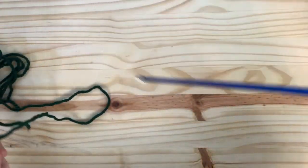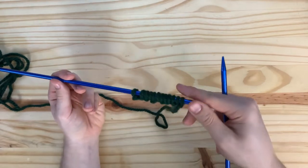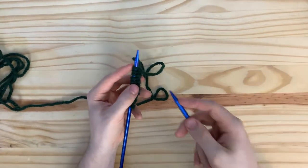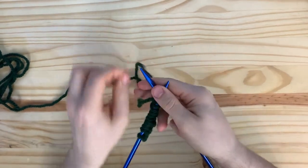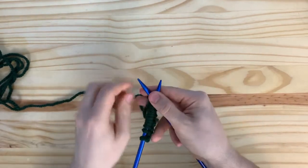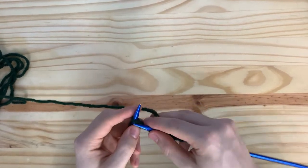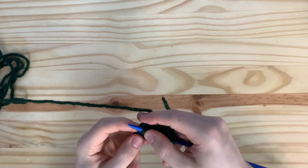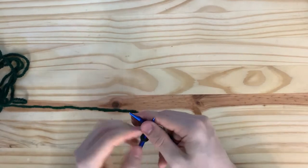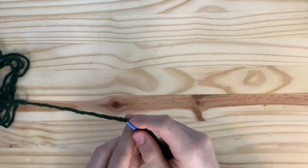Here I've cast on 12 stitches — this isn't any particular piece of the cardigan, just for demonstration purposes — and I'm using size 10 and a half needles. The B-stitch is a four-row pattern. The first row is just knit stitches: you're going to knit all your stitches for row one. It's important that each piece of the cardigan has an even number of stitches when you're doing the B-stitch. In this example I cast on 12 stitches; the front panels and the back panels are 38 stitches each. Anything with an even number of stitches will work with the B-stitch.